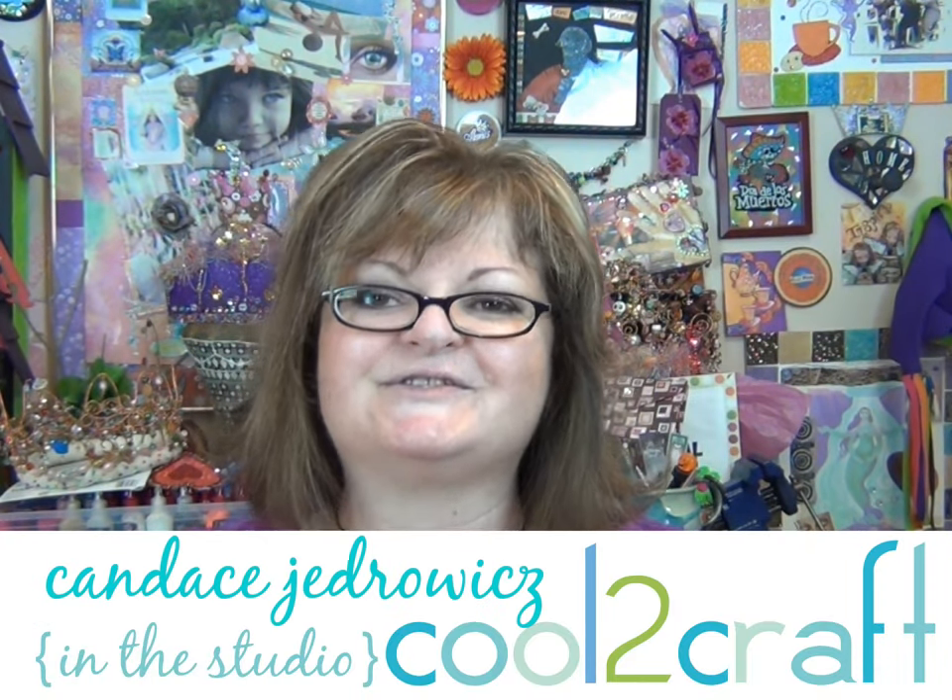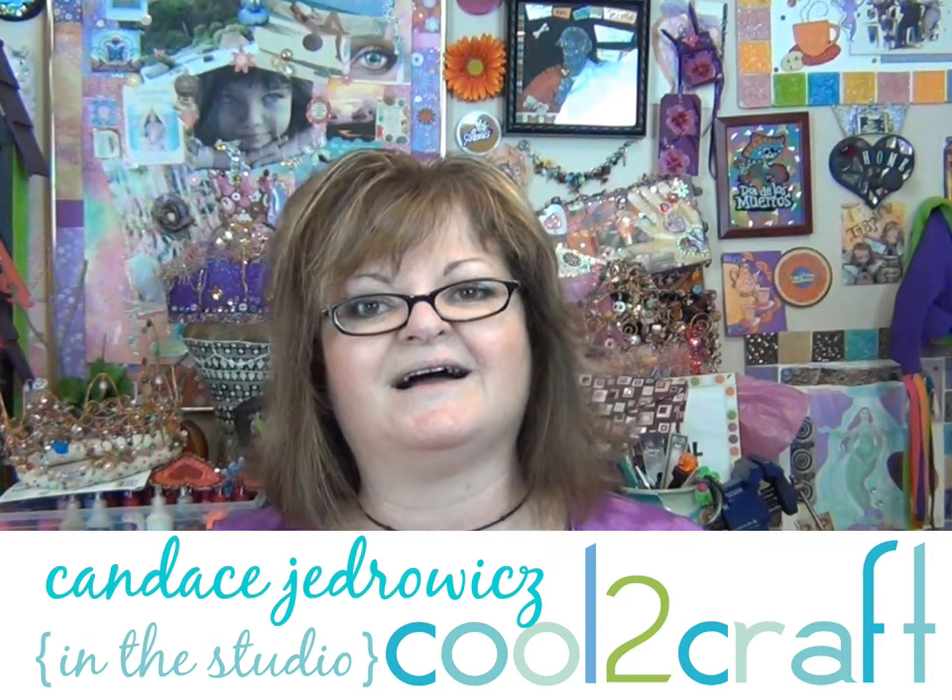Hi, everybody. Welcome back to the studio of Perpetual Mojo. I'm Candice, and I am your mad scientist for today. If you were to ask anyone who knows me how much I love things that make noise, they would hands down tell you, oh my goodness, she loves things that make noise. And right on cue, it's my little guy Hershey, who just got a haircut. Doesn't he look handsome? Today I'm going to show you how you can craft your very own wind chimes. Come on, let's go do it.